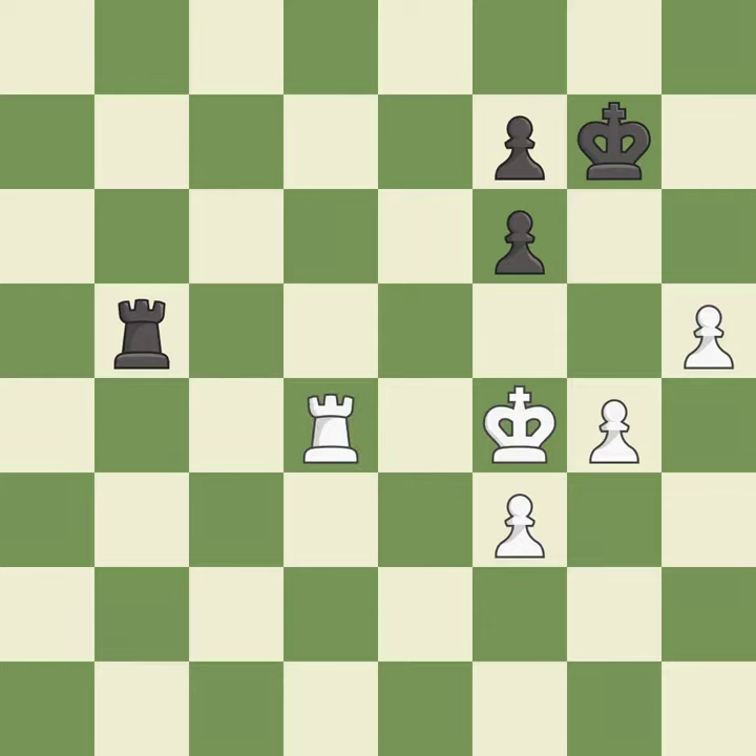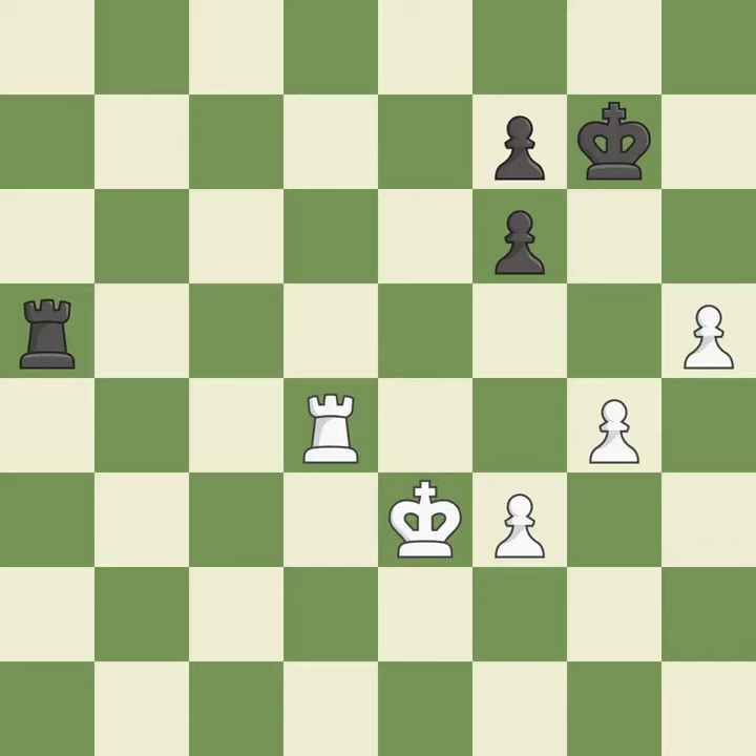A very strong play — it is excellent. This is the strongest option — it is best. Right on target — it is best. That's not a mistake, but it's not the best move either — it is good. This blocks the check from an opposing rook — it is excellent.